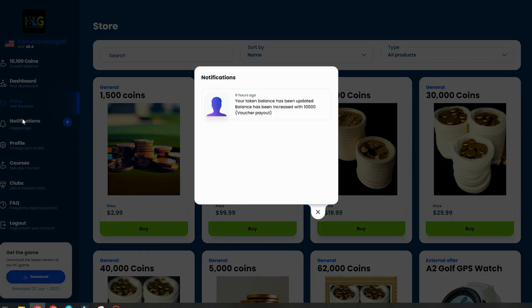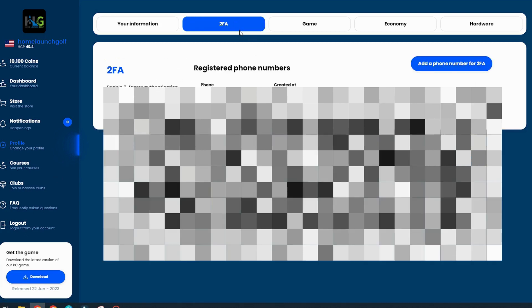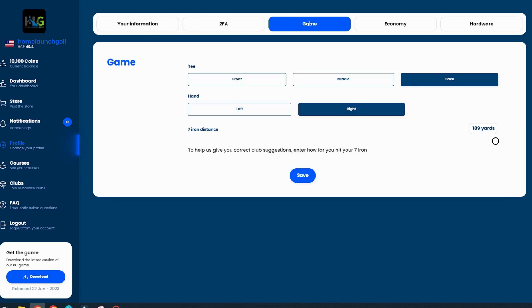There's a Notifications tab for any software notifications — mine shows the 10,000 coin activation bonus. In the Profile tab, you set up your name, email, and address. At the bottom, pay attention to the Send Reset Password link and the download latest version link for the software. They recommend you note that download location in case you need to install it on a different computer. You can also set up two-factor authentication, which is highly recommended for security.